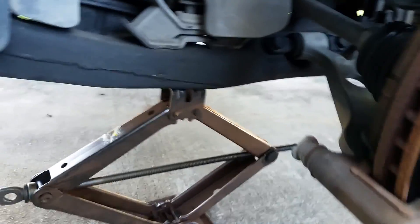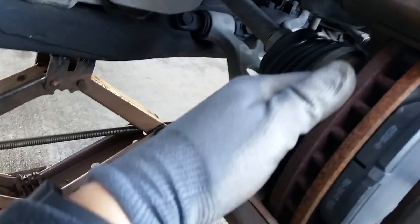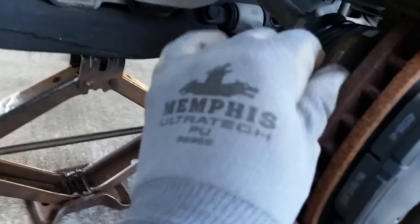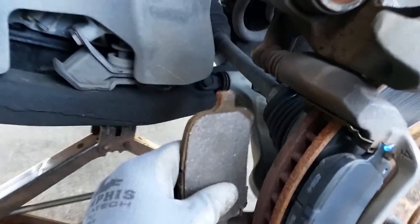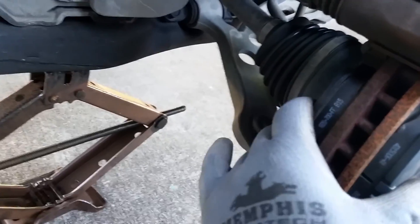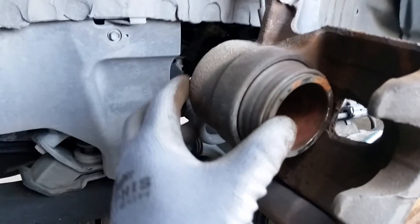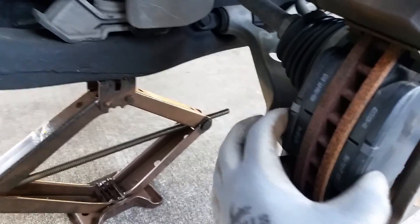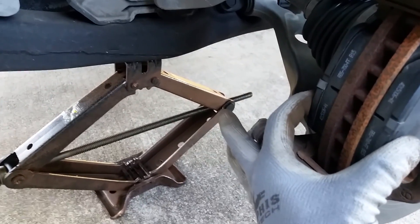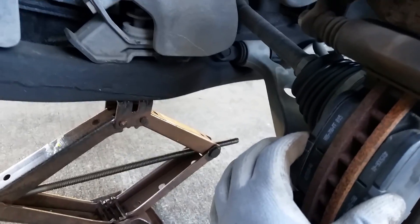I'm gonna repeat the same procedure here in the back. I pry them out — here they are. Place them down to see how thick it is. Now this piston needs to be readjusted, because the thickness of the new pad means they need to go through.